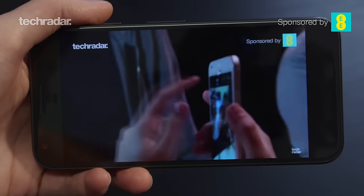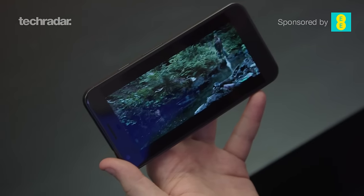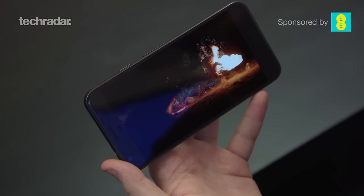If you're planning to buy a Google Daydream VR headset, this is the phone to get alongside it. With the larger screen it's perfect to put inside the Daydream VR headset.